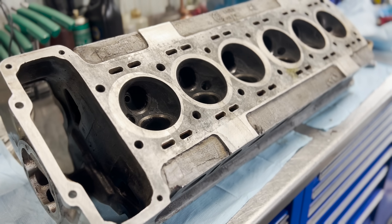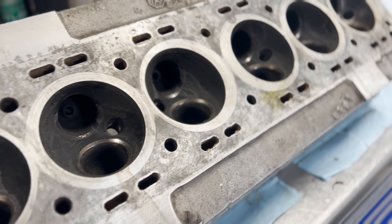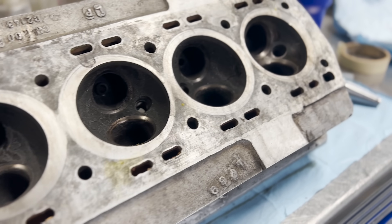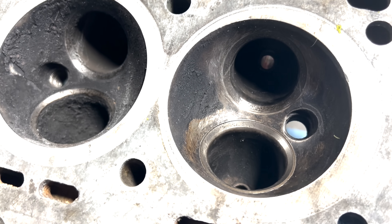Hello everyone and welcome back to the Jamzy Online YouTube channel. We have a 1968 4.2 liter Jaguar engine here in the shop for machine work and today we're going to be diving headfirst into the cylinder head which has seen better days.